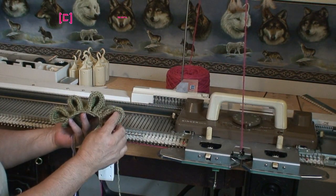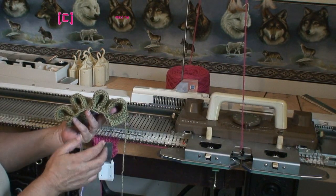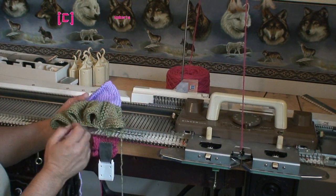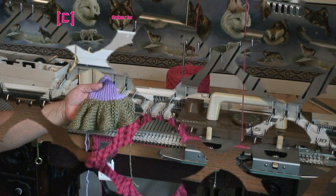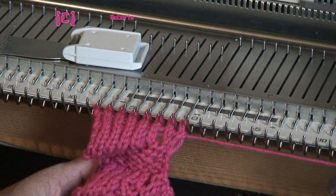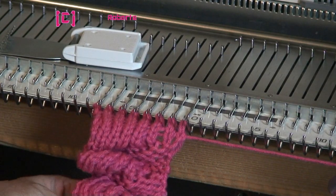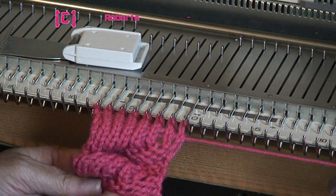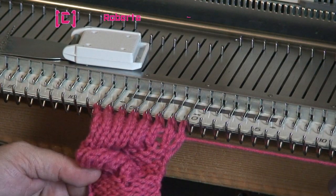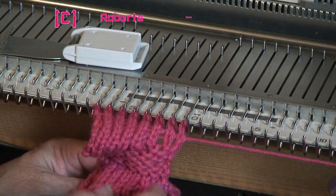This one here I did too many rows but it's only a sample so I'm not worried. I'm going to show you how I did this. I already did three bells here. I started out with four rows, turned the work around, did my bell, turned the work around, did the four rows and knit again, then turned it around.